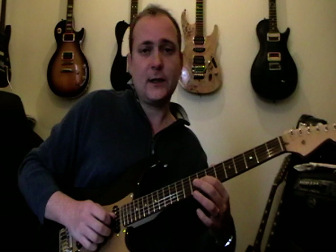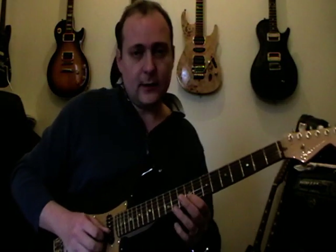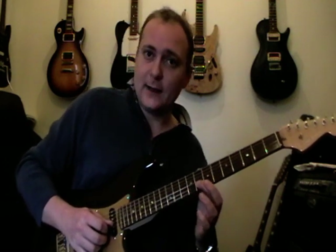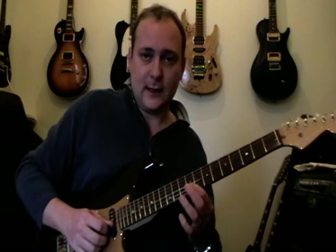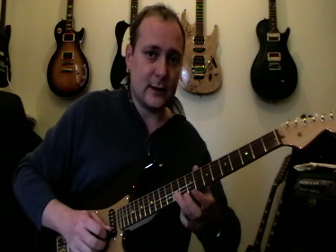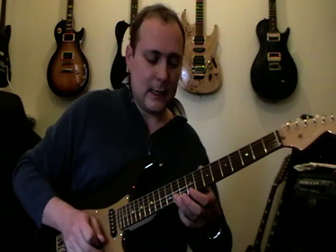So 8th fret on the 3rd string, 9th fret on the 2nd string, do a little flutter — hammer on from 9 to 11, pull off again and slide back, then slide back up to 9 again. So 11, 9, 8, 9 again. Back up to 11 on the 2nd string, and then 11 on the 1st string, just roll it like that.